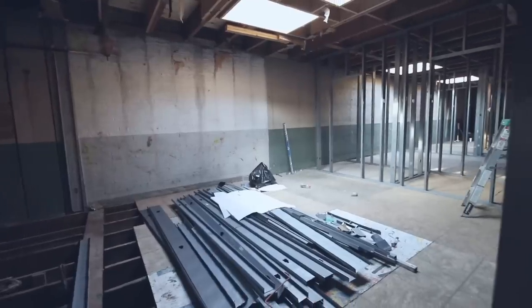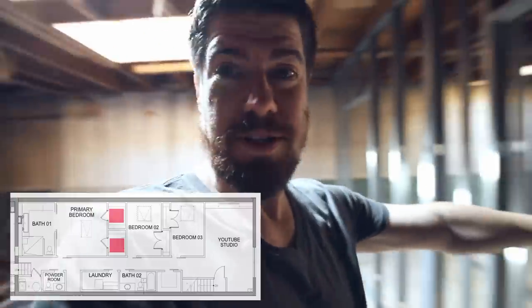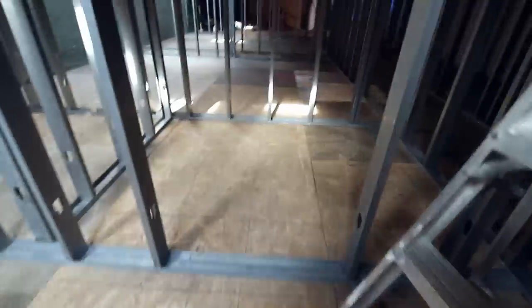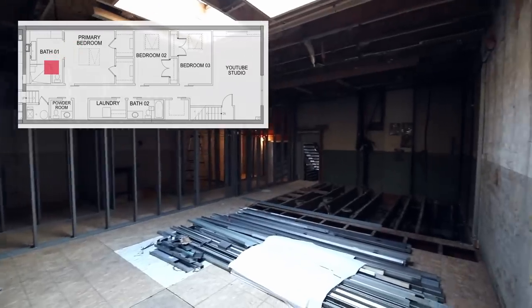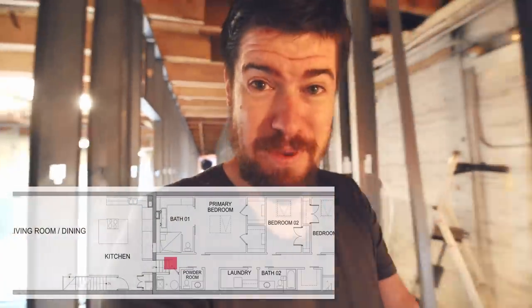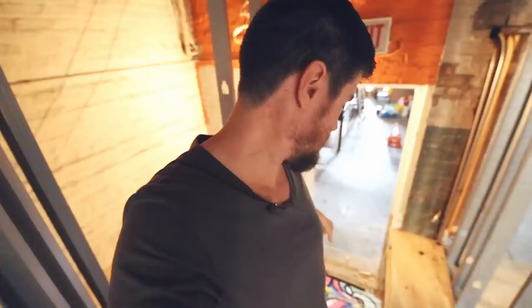Moving on into the primary bedroom - it's going to be about 16 by 15 feet. We decided to go with his and her side-by-side closets, each about 5 feet deep by 7.5 feet wide. On the other side, this big space is going to be the master bathroom, with double barn doors leading from the master bedroom into the master bathroom, so it all kind of flows together as one big open space. Continuing down the hallway past the master bathroom, I can't go any further because there's going to be the stairs right there.